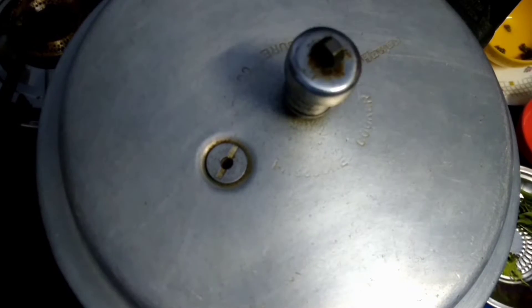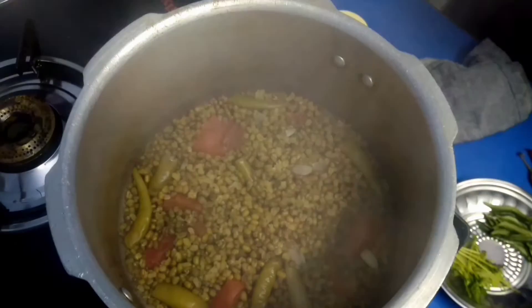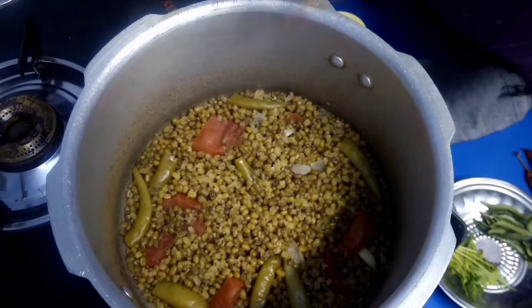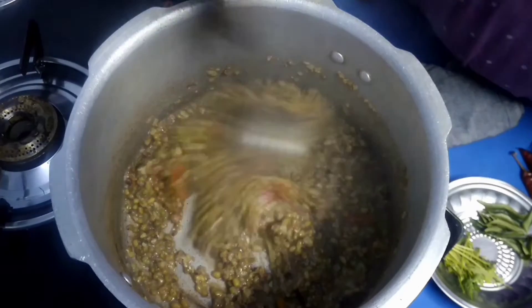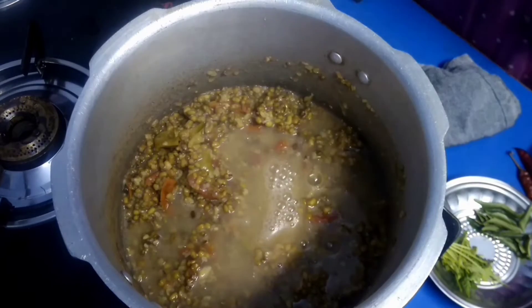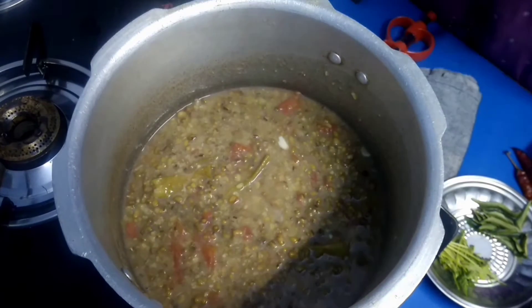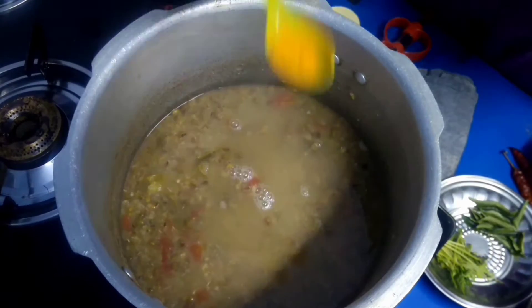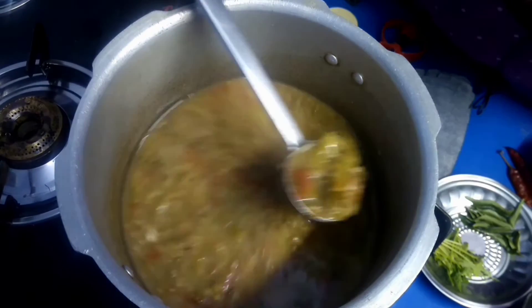Let's cook the 5-6 pieces in the pan. Put the bread in the middle and mix it with a little bit. We will mix it with a little bit.